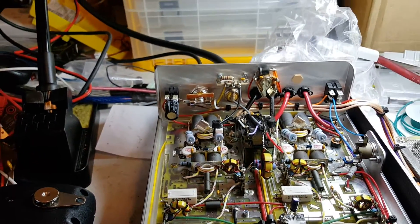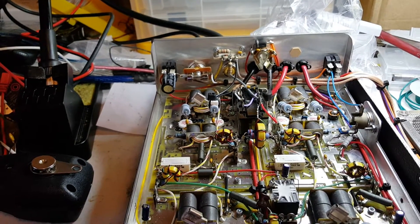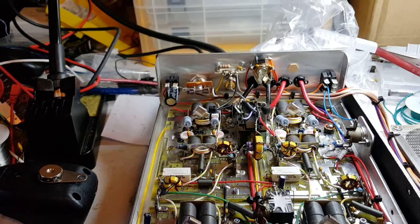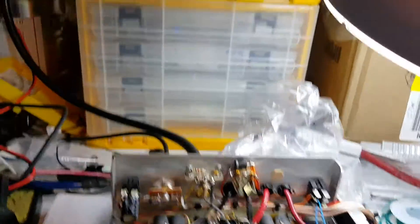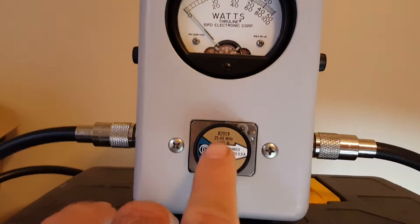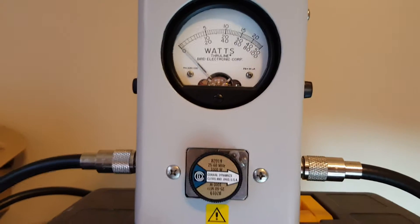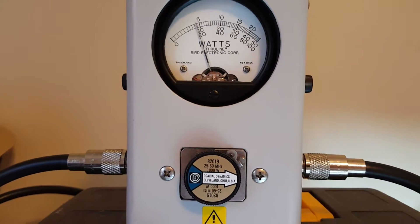Guaranteed, man. We're going to put this on the bird meter and show you the watts coming out of it. We are on RMS mode — thousand watts, guys. Thousand watts. Audio, one, two, three.